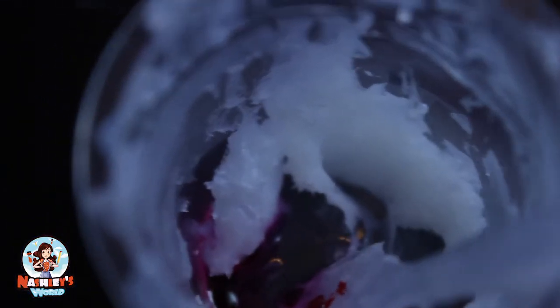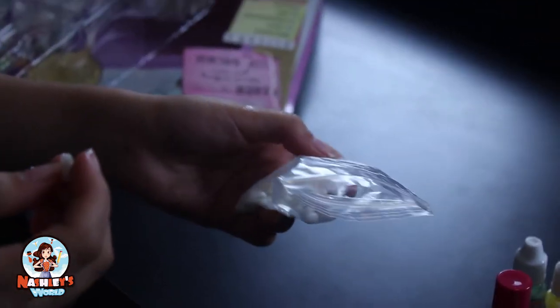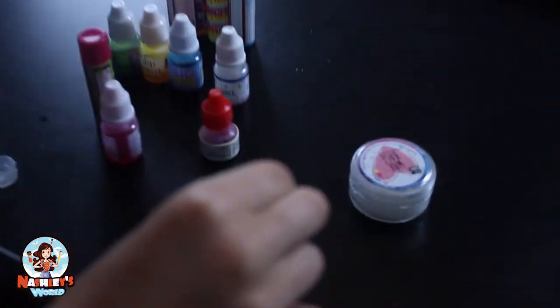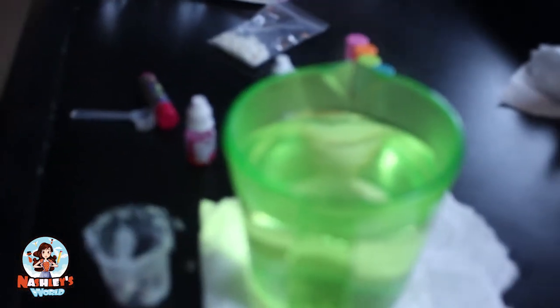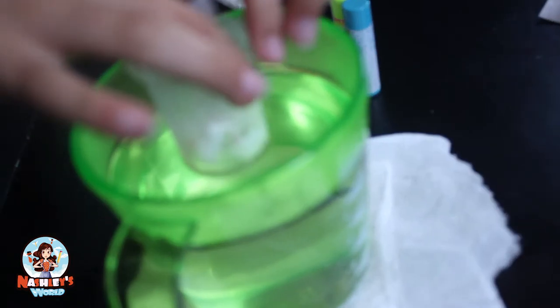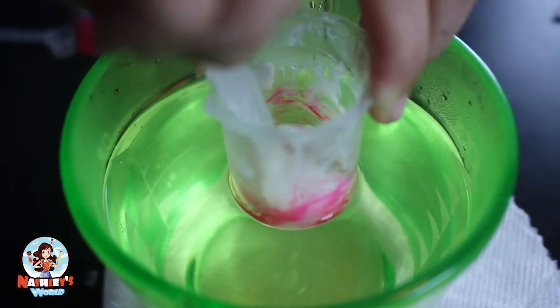Now to add the 12 wax chips. If you want it to be hard like lipstick, you would add about 15, but if you want it soft like lip gloss, you just add 12. Hey guys, on this part you're gonna need adult supervision because this is very hot water. You put the container on top and then mix until it's a liquid.